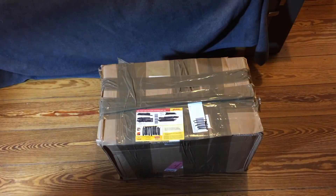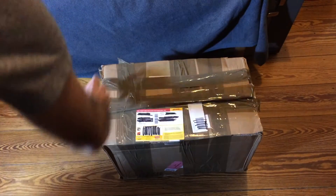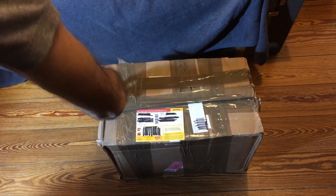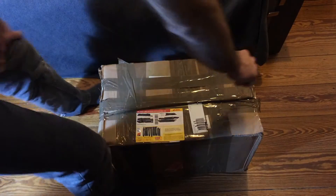Hello, it's Jan Beta and today I'm having a little bit of an unboxing. This is a little package I received some days ago and it contains a lot of Amiga goodness, hopefully.